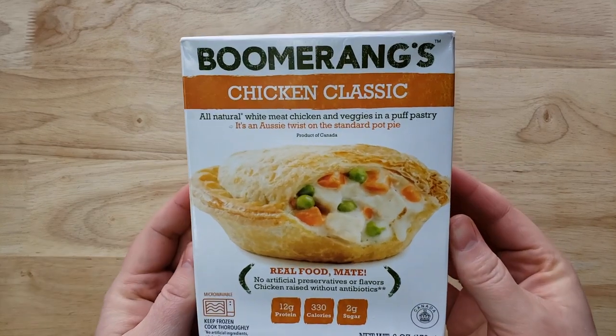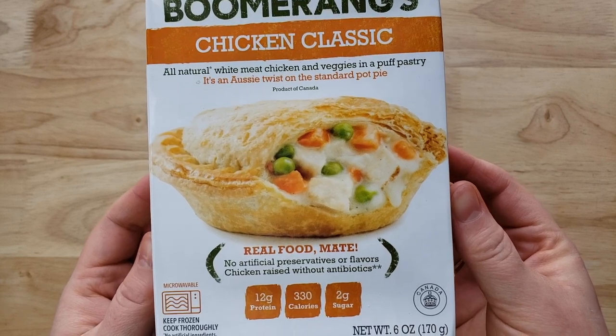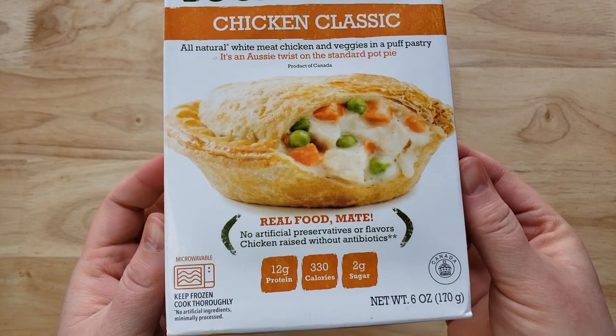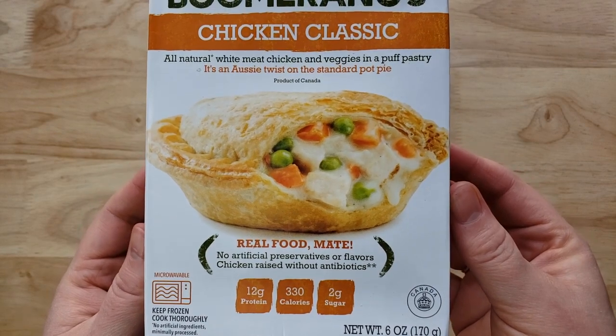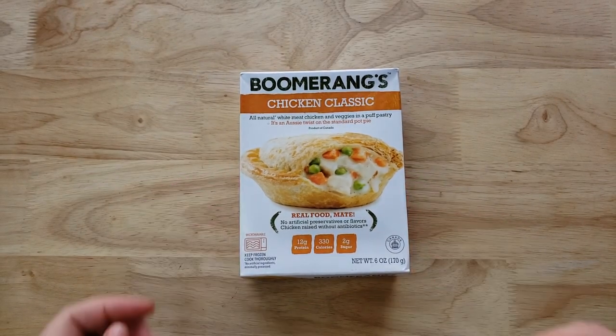The inside did not have very much filling — most of what you're seeing in the cross section is crust. On the package it looks chock full of carrots, peas, and possibly potatoes. I got almost no veggies, and I felt like I got one little tiny piece of chicken which was kind of bland — the chicken itself didn't seem seasoned. There's some gravy but not nearly enough of it.